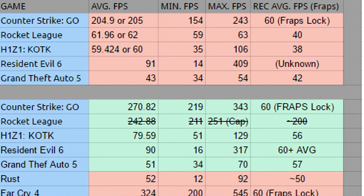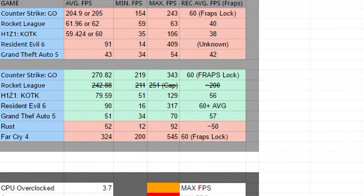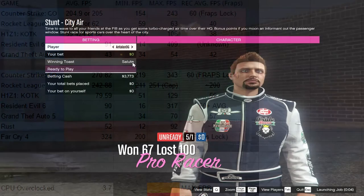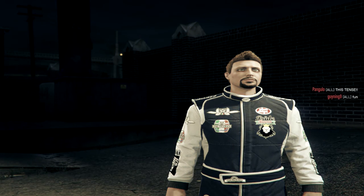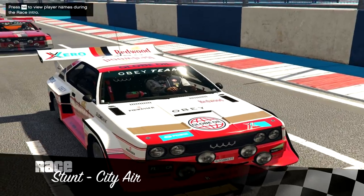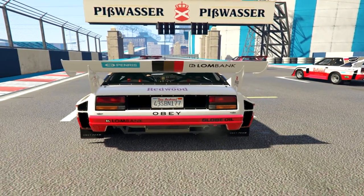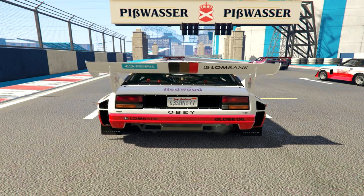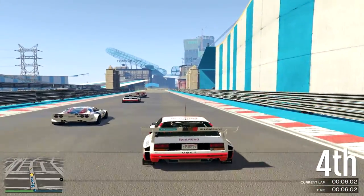Rocket League on the old CPU: I got an average of 61-62 fps, a minimum of 59, a maximum of 63, and a recording average of 40. I'm excluding this test because I didn't realize I had an fps cap on during the test — I could have gone up to 250 fps. I no longer have the ability to rerun that test, so you can assume a solid 60+ fps in Rocket League, potentially up to the 250 cap.